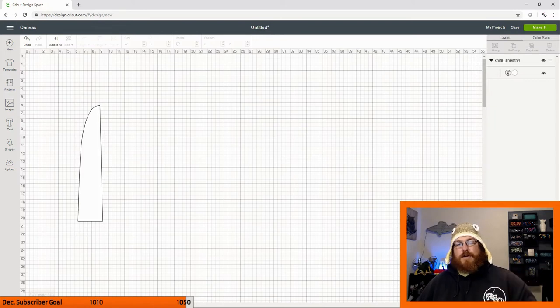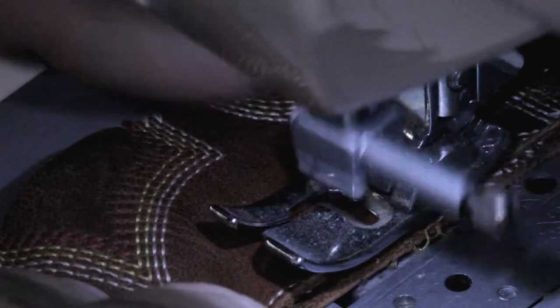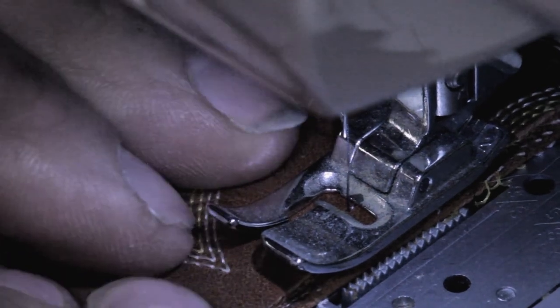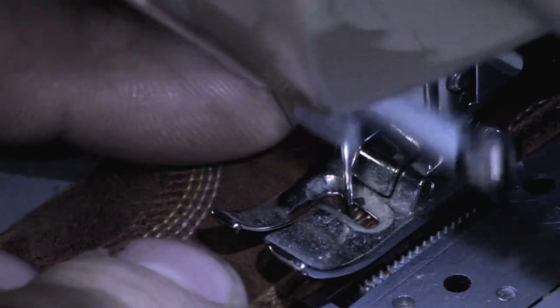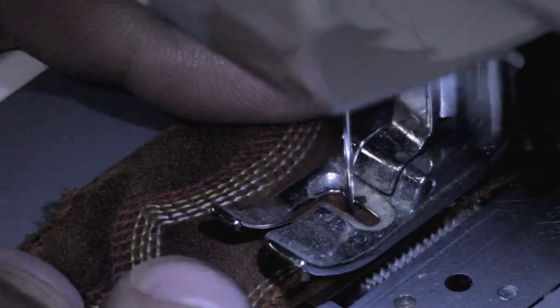Then I transitioned over into a sewing machine — just a standard cheap Brother sewing machine from Walmart. I'm using standard garment thread because this was kind of a 'let's see if it works' project. It seemed to work well — the thread sewed right through this leather, no problem. I ended up doing three or four passes. You can probably see in the thumbnail that I'm not very good at straight lines, but that's not really what I'm about. More about just doing stuff. It works, so far just fine.